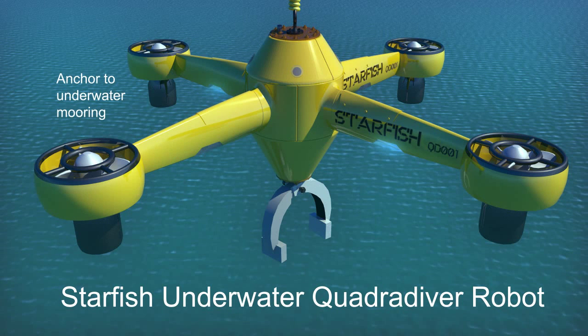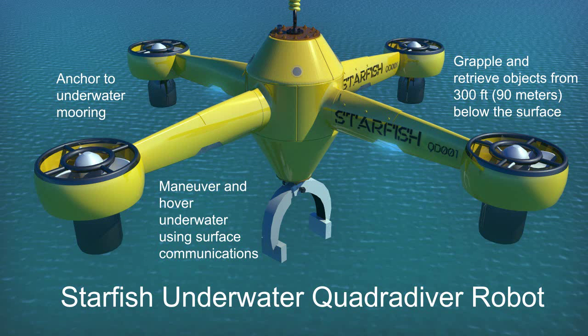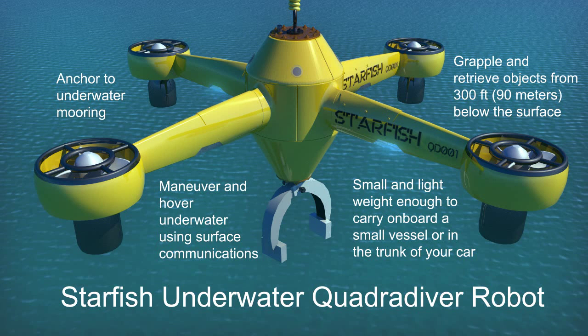Starfish is an underwater quadradiver robot that can search, grapple, and retrieve objects from up to 300 feet below the surface. Starfish can be used to explore the underwater realm, retrieve items lost overboard from your boat, and even anchor a boat to an underwater mooring.